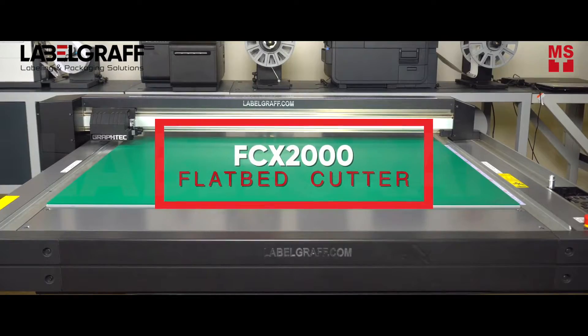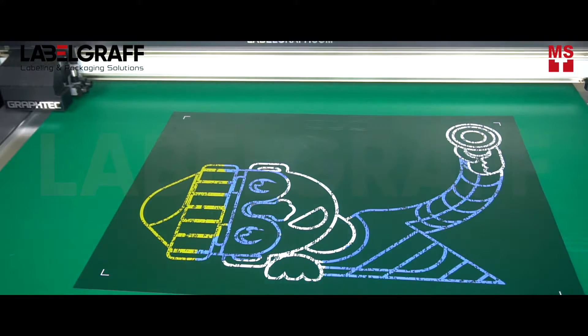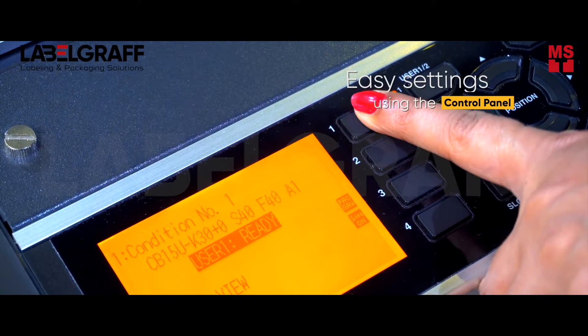Once your design is printed, place it on FCX2000 Digital Flatbit Cutter. Make your easy settings and cut your iron mag in any shape you desire.